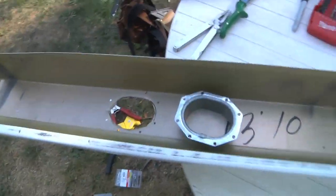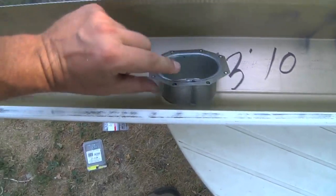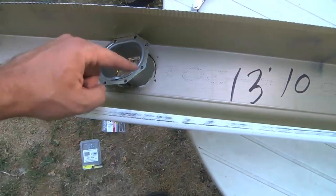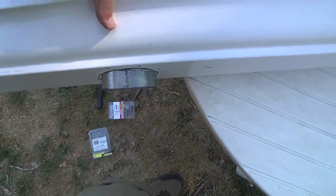Right down in front of me here I've got a short section of gutter. I already traced a little downspout connector, so I had to cut that out, drill the holes, put that through with silicon caulk, pop rivet it, and then that's going to go down into the water barrel.